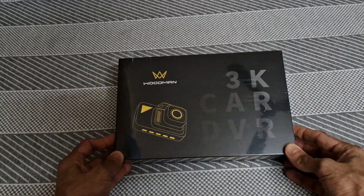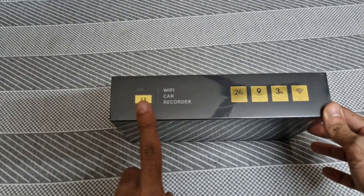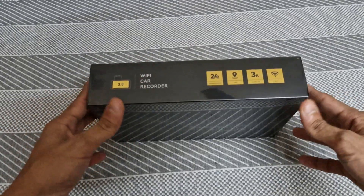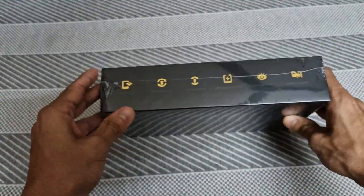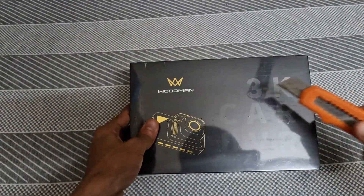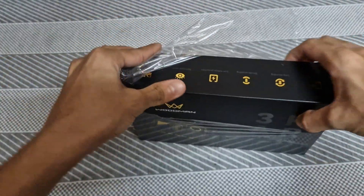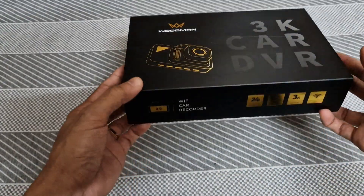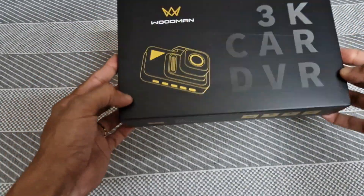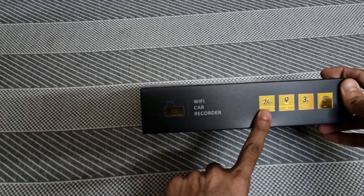Woodman's 3K Car DVR. If you look at the 3K recording, you can do GPS with speed mapping — that is speed tracking. You can record everything with GPS. This is a 24-hour parking monitor. You can do hot wiring.